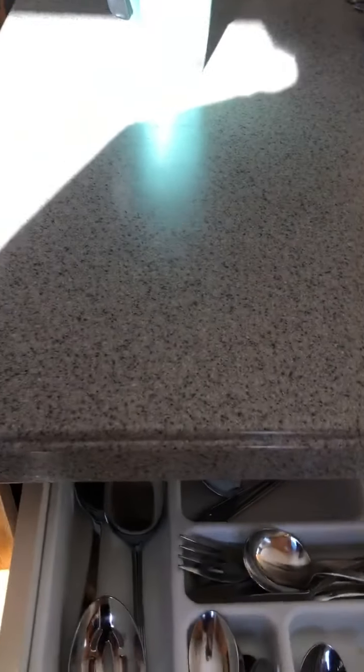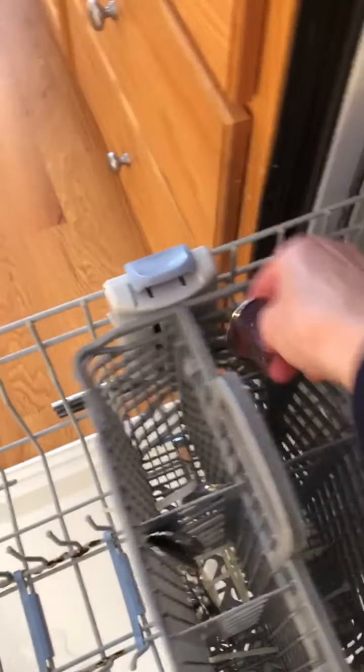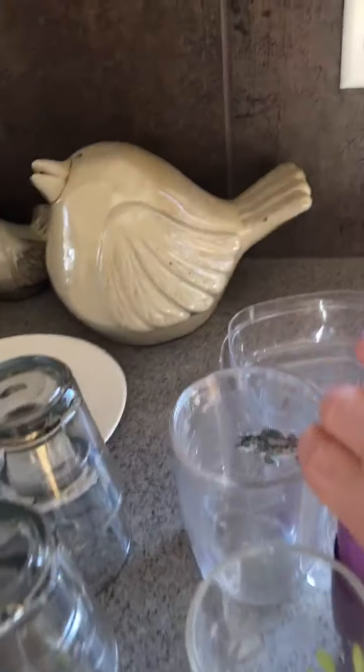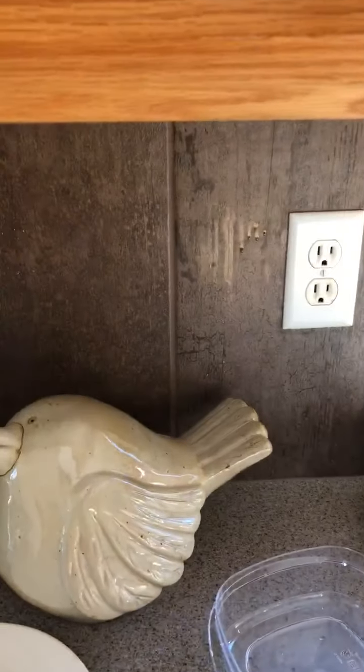Sometimes it's easiest to grab all of one thing, like the forks. Then here I have a tablespoon. Go ahead and shut the dishwasher, put the remaining dishes away, and that is how you unload a dishwasher.